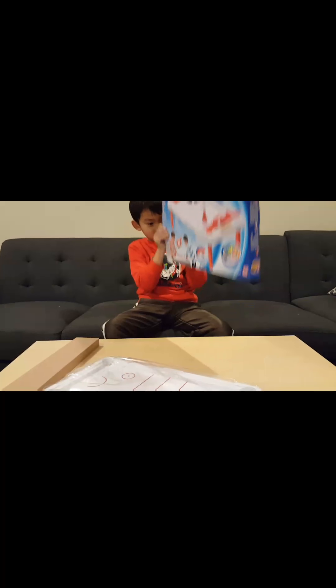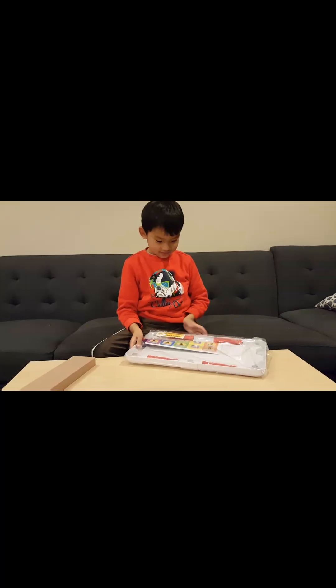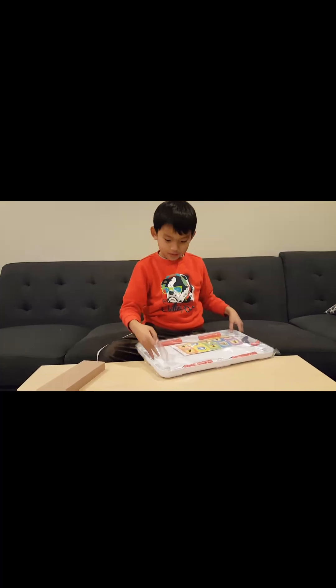You got instructions? The box says empty, so... Look what I found! Ooh, sticker? I don't know. Must be cards.